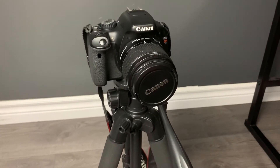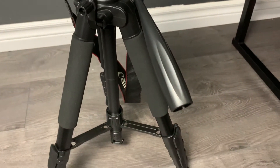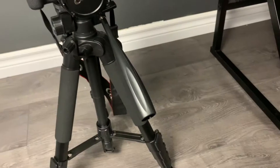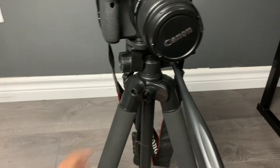It's an old camera, I've had it for a while, but it's super solid, you know — it's totally worth the money.